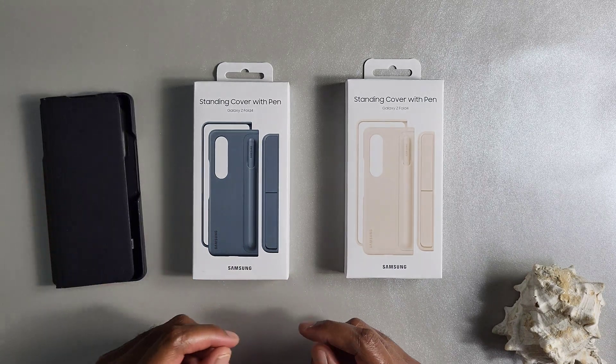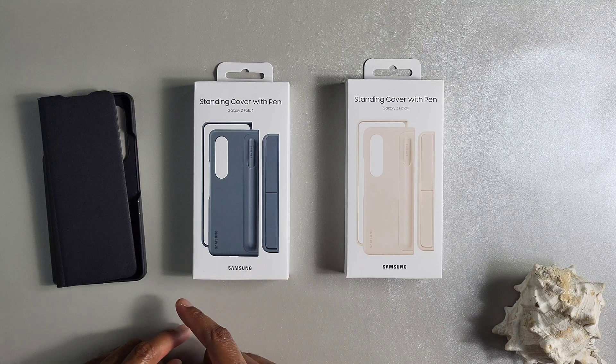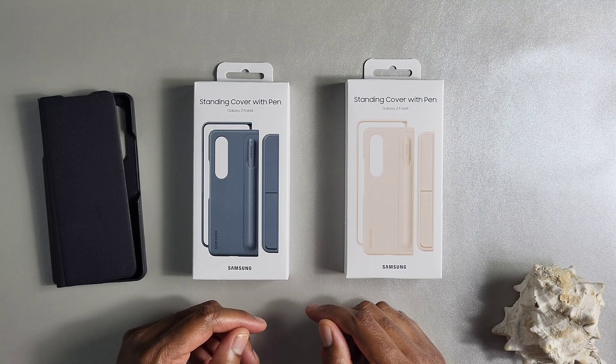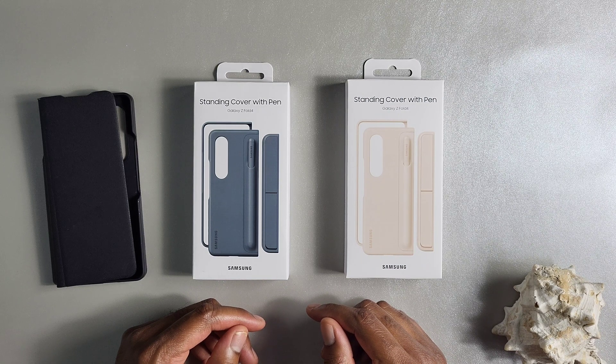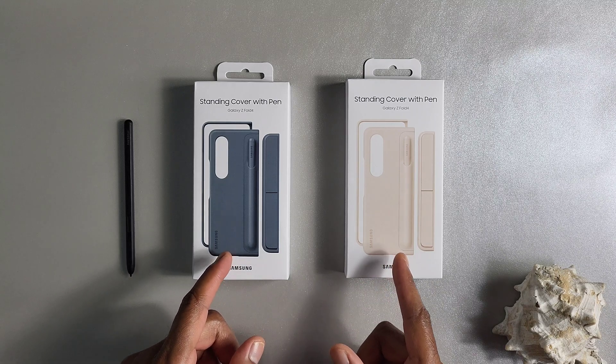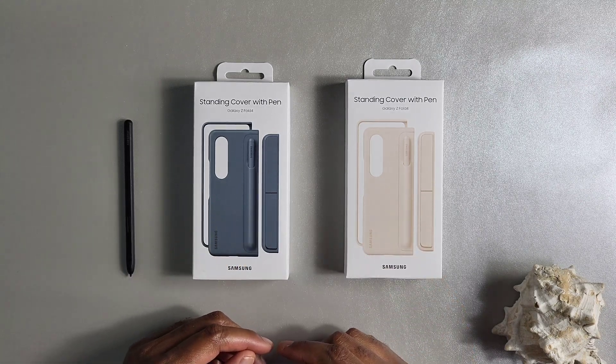Samsung has continued that trend with the Z Fold 4, and today what we're going to be taking a look at is the upgrade to this, which is the Samsung standing cover with pen cover. We're going to go ahead and take a look at how these cases stack up as the upgrade to the old Fold 3 cover.